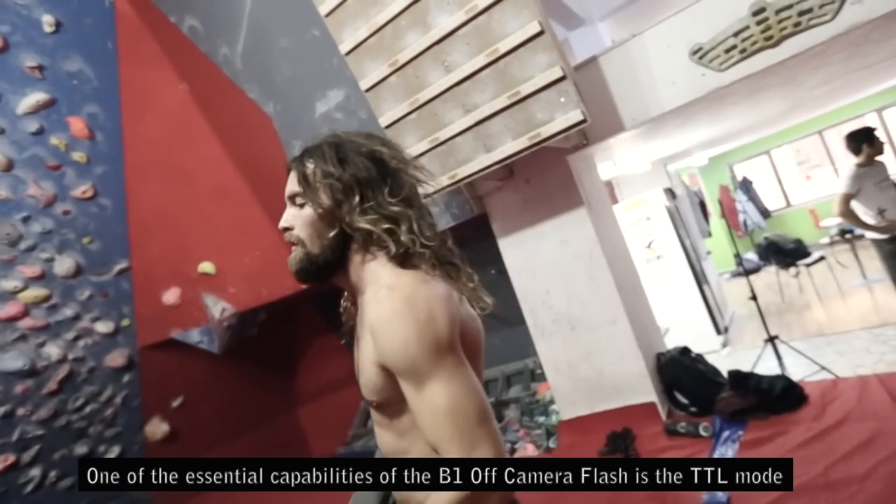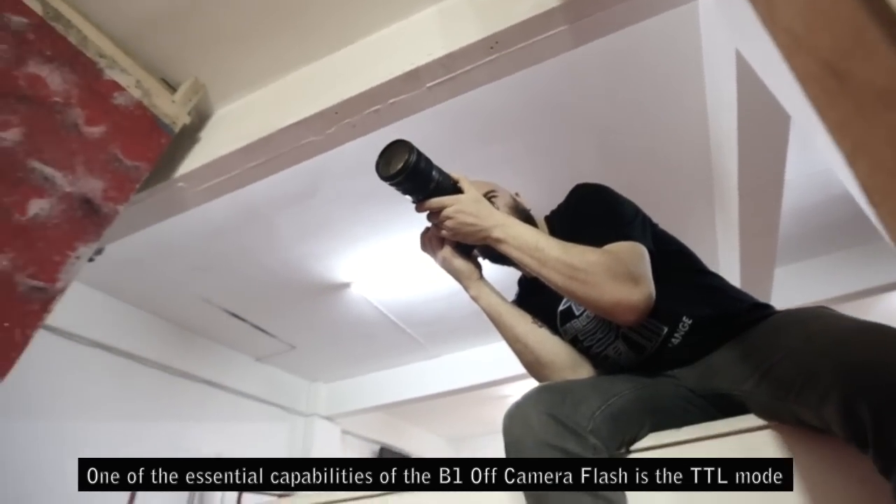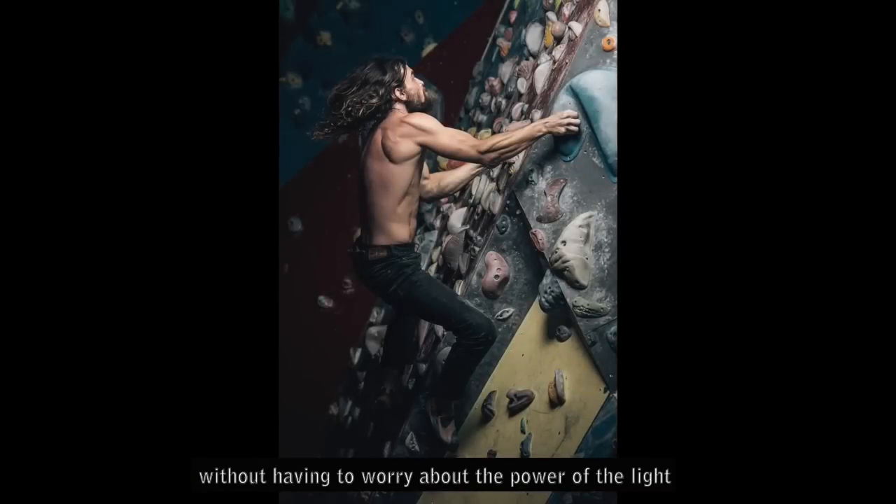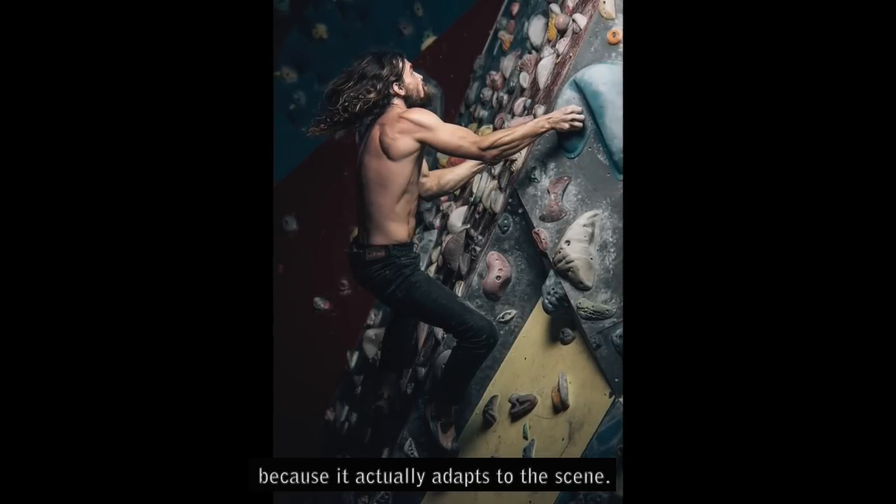One of the essential capabilities of the B1 off-camera flash is the TTL mode, which allows you to focus on the subject without having to worry about the power of the light because it actually adapts to the scene.